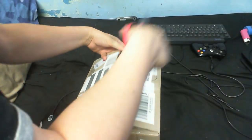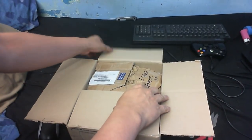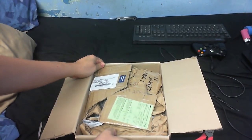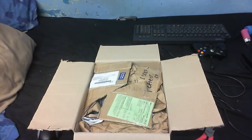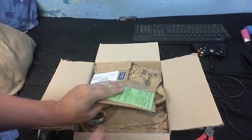Enough about that, and more about this. Alright, let's see what we've got in here. Let's just get some of this packaging out of the way.